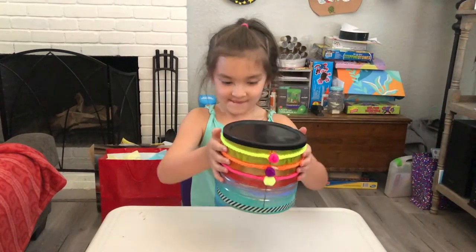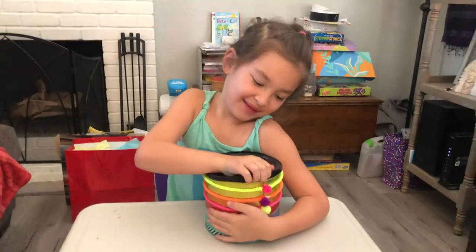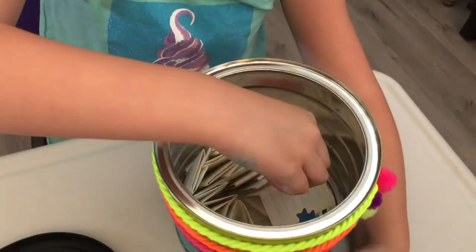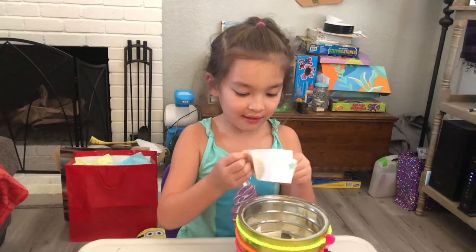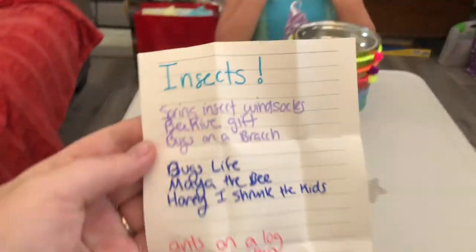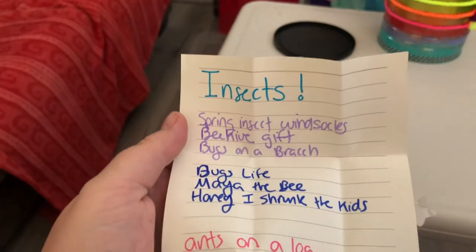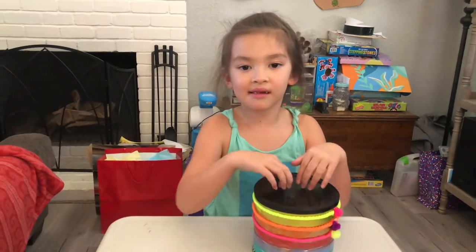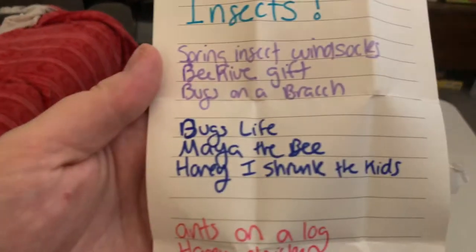All right, here we go! Another summer program — shake a shake a, oh my goodness, what are you gonna get? Oh, you got insects! Yay, ladybugs! Okay, so we're gonna make spring insect windsocks with the toilet paper rolls, we're gonna make a beehive gift for your grandmas, and we're gonna make this really cool thing called bugs on a branch.